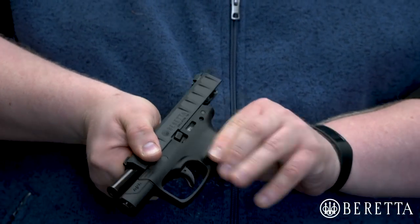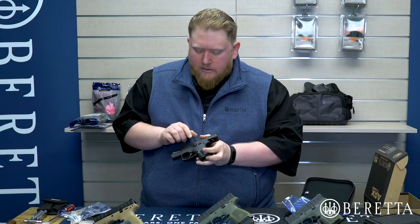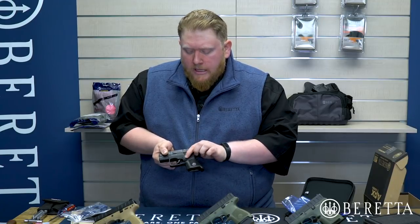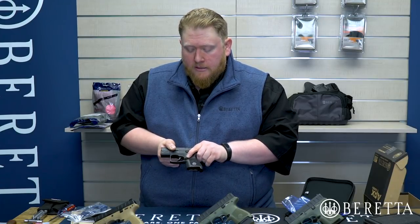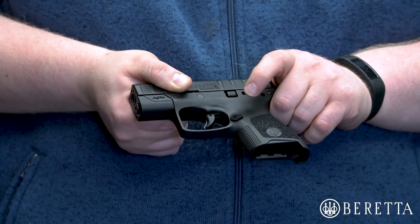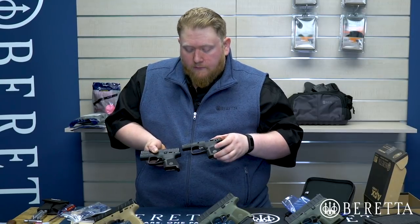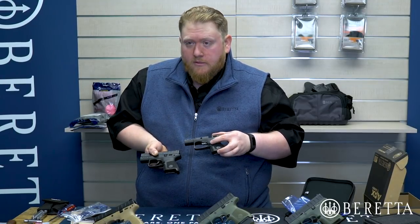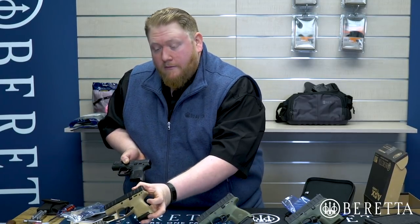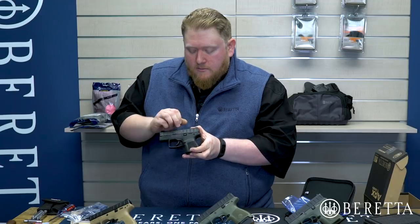We find this is best in class because some competitors have very small, difficult-to-actuate slide stops, but even with an off hand it's pretty easy to manipulate. Moving down, we have a reversible magazine release — we get into how to replace that when we show you how to replace your chassis. The grip frame is modular, so you can swap it out if you want to further modify the stippling, sand down the undercut, or go to an FDE model. The actual serial number of the gun is visible through a little serial number window — that is the chassis of the gun, as with all APX family members.